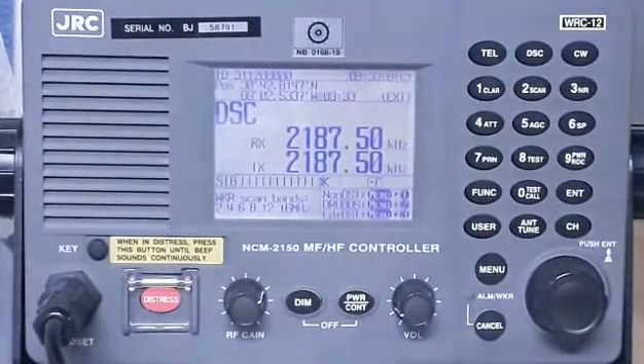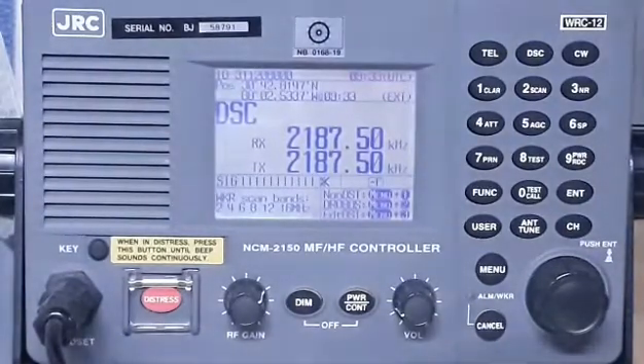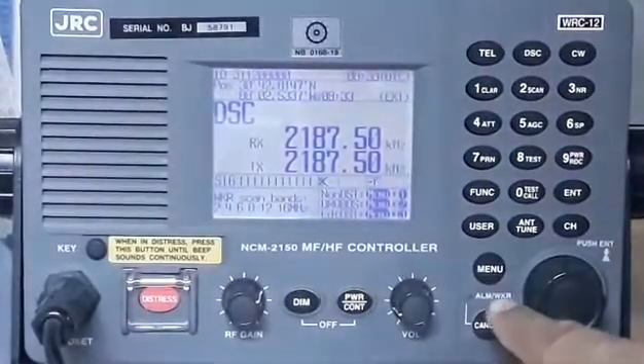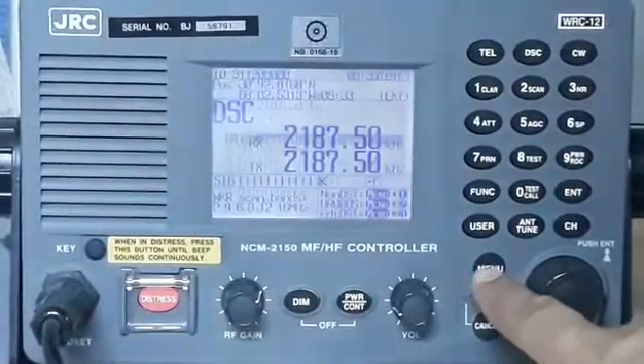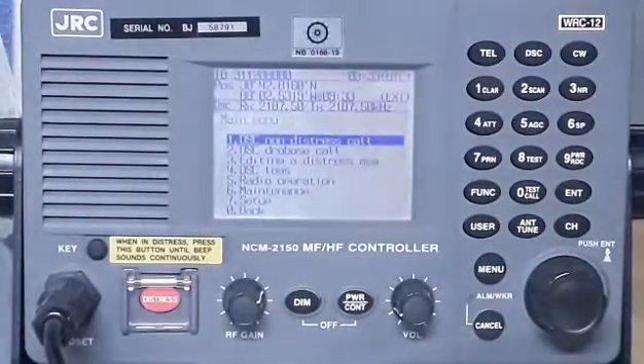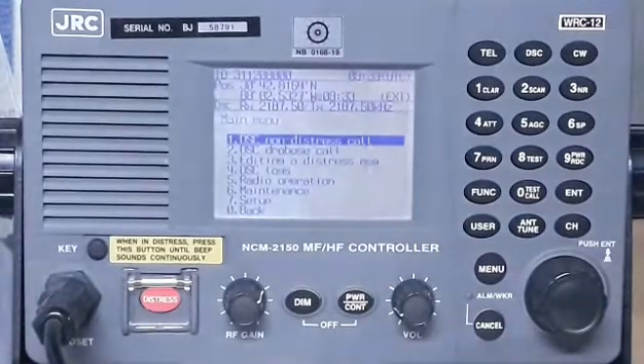As you can see on the screen, on the lower right of this equipment there is a menu button. Just press the menu button. As you can see, it's already highlighted — number one is DSC non-distress call. DSC stands for digital selective call.